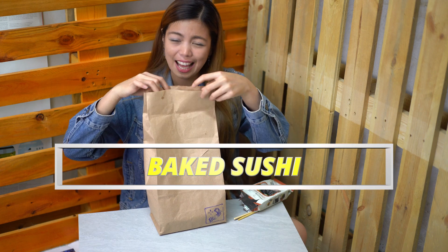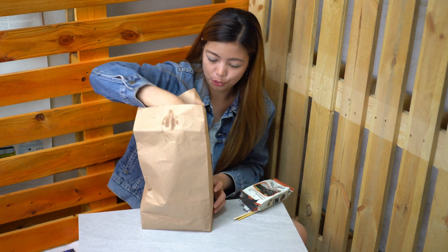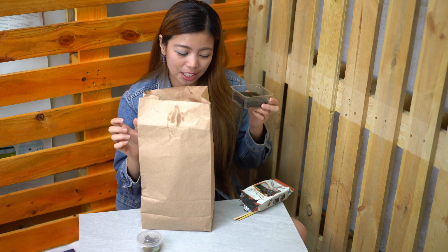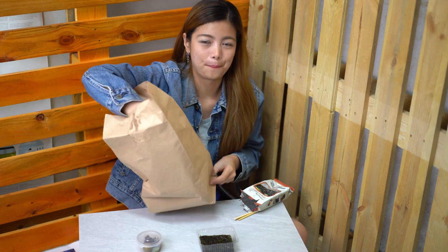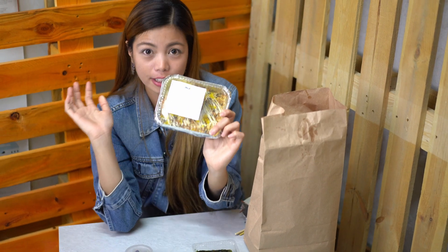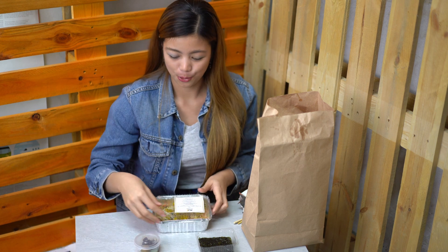From Lock7PH, I am going crazy about the baked sushi. It's the hype nowadays. So let's open this. I got this wasabi sauce if you want spicy flavor. Then here's the nori, or seaweed — the Japanese word for seaweed. And that's the big sushi from Lock7PH. You can go check this out online and it can be delivered right at your doorstep. They deliver all throughout Bulacan. I just went online and ordered this.